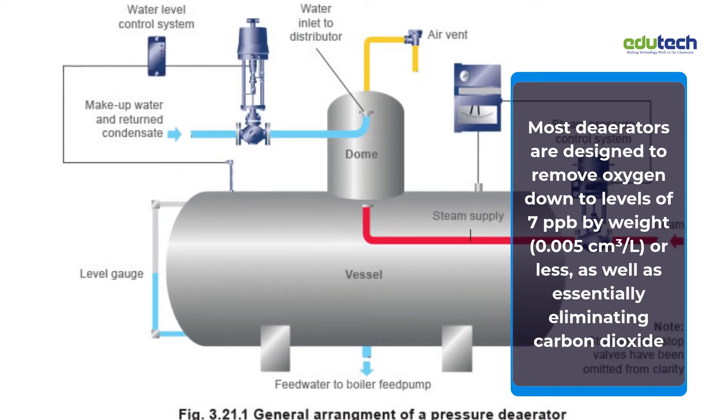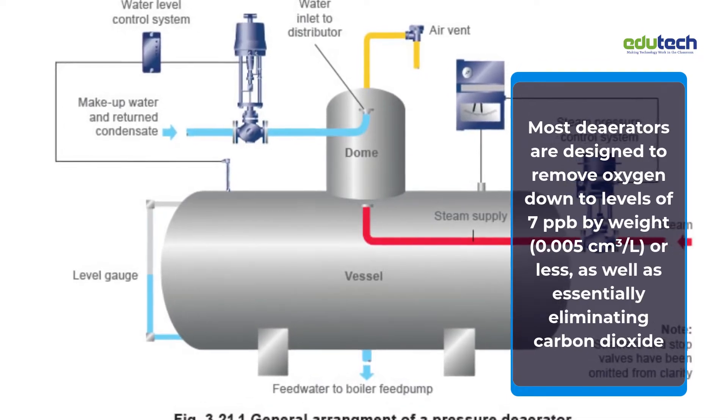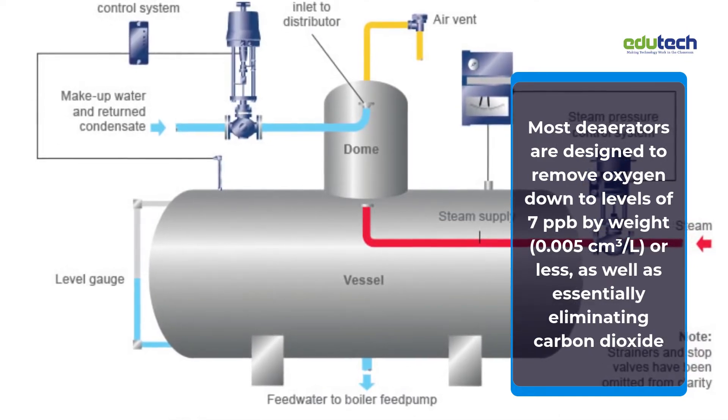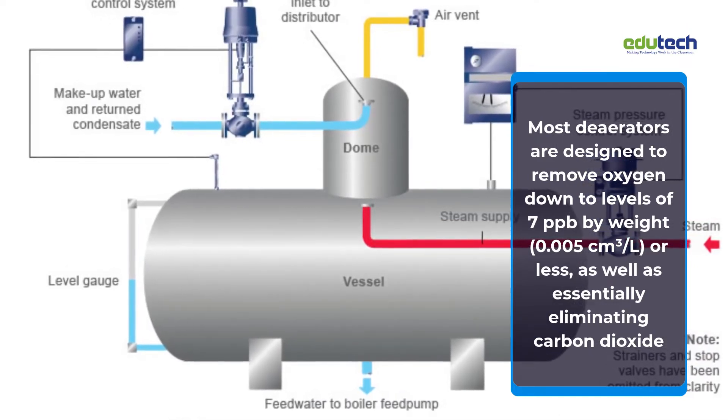Most deaerators are designed to remove oxygen down to levels of 7 parts per billion by weight or less, as well as essentially eliminating carbon dioxide.